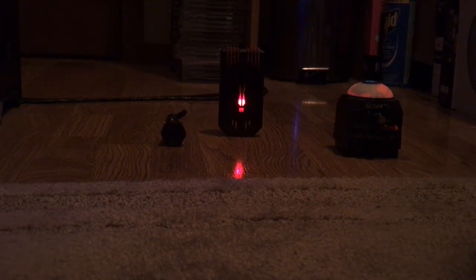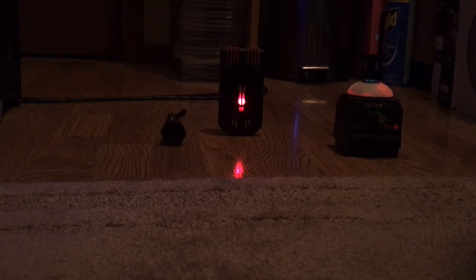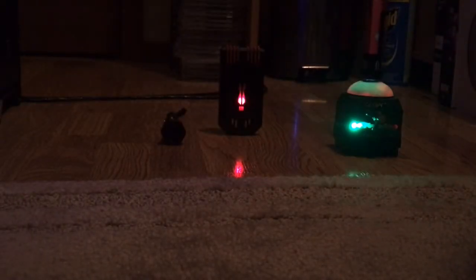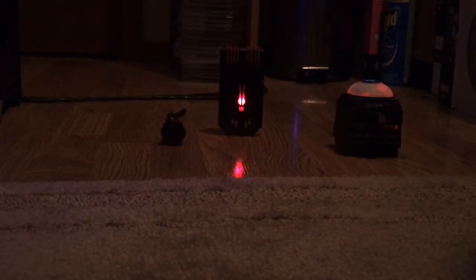I'm recording. First I'm just going to show all the vibrations on my feet. When my feet move, that detects my feet. See, the flashlight is not turning on or off. That's my feet.